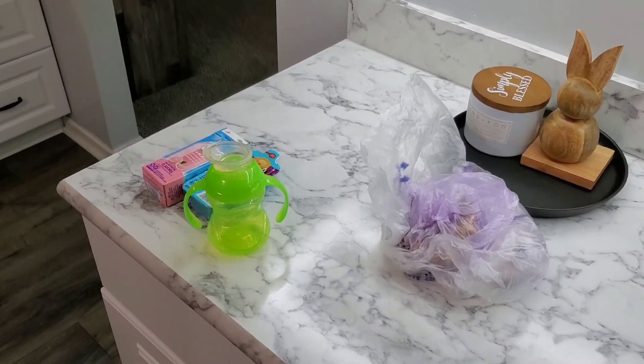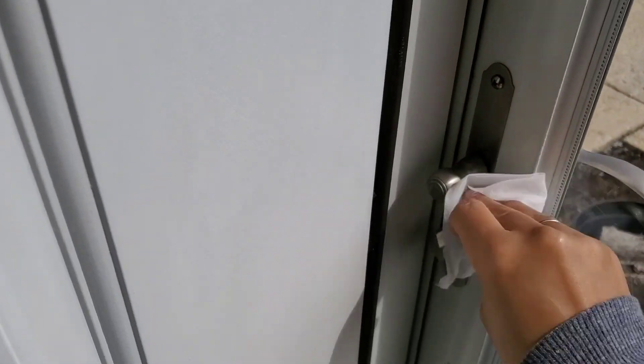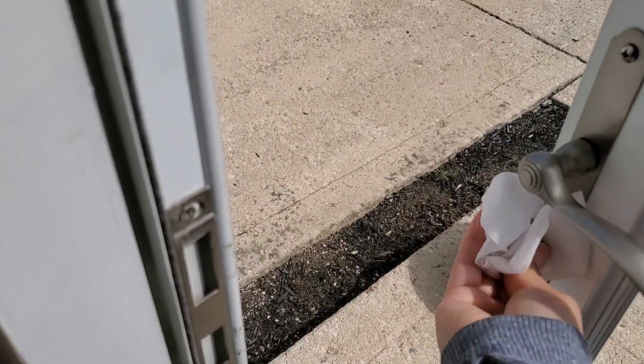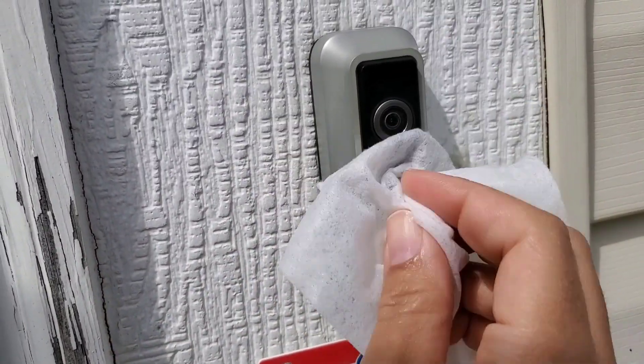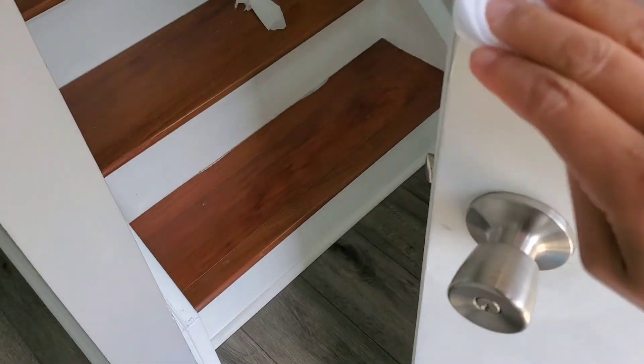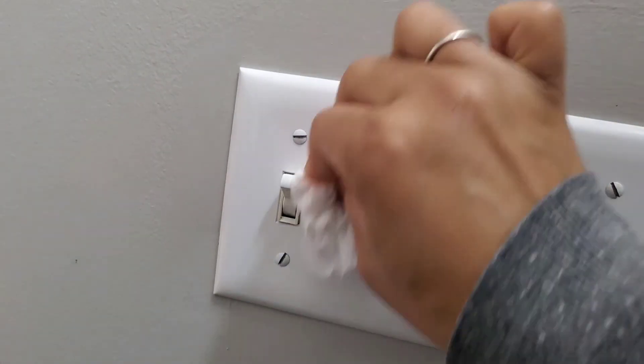The bottom shelf always gets really dirty because we keep fruit, onions, garlic, and stuff like that in there. I'm wiping everything down with vinegar — all of the cleaning products I use are listed below in the description box. I will always do practical organizing, not Pinterest organizing. As far as cabinets go, obviously you could go buy some baskets to organize better, but you don't always have to spend money to organize — sometimes just good old-fashioned organization is all it needs.